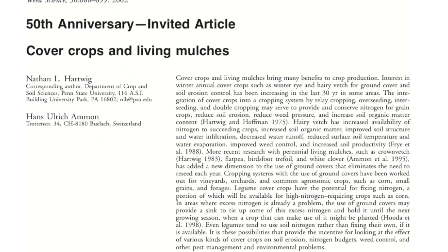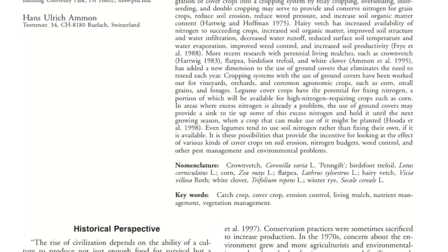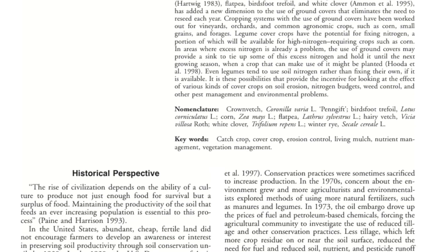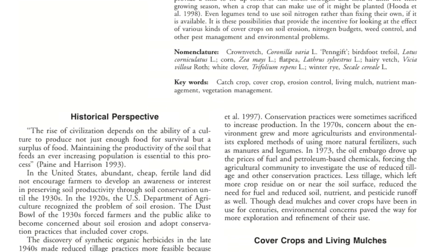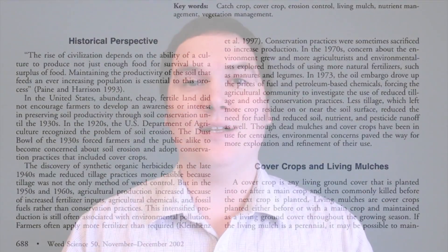Eliot Coleman's Four Season Harvest goes through how and where to use cover crops. There has been a ton of research on cover crops completed, and a great article published in the Journal of Weed Management was put together by researchers at Penn State University — they went through top to bottom the summary of today's literature on cover crops. So now let's go through the scientific investigations on the benefits of cover crops.